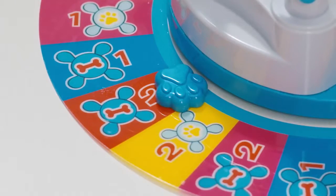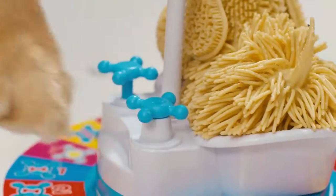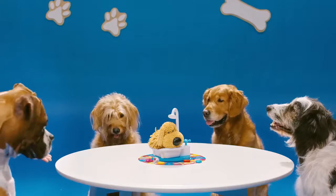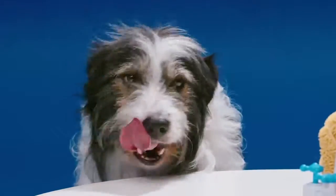If you land on a doggy bone, turn the bone handle the number of times the space tells you. But watch out — you never know when Soggy Doggy will shake. He didn't shake yet.